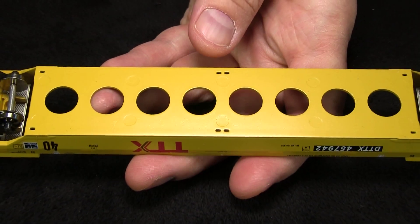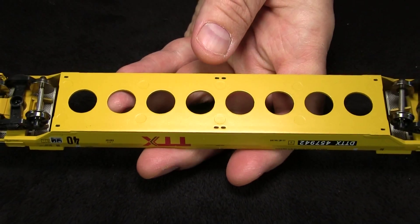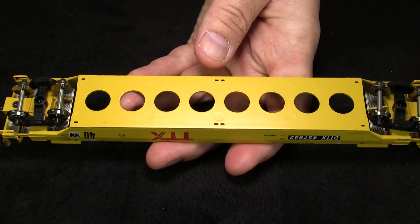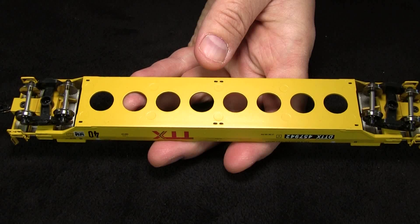The car is equipped with metal wheels, and all of the wheels were engaged according to the NMRA standards gauge. The car weighs 4.2 ounces. The recommended weight for a car of this length is 5.25 ounces. With cars like this, adding a load is really the only practical way to add weight.